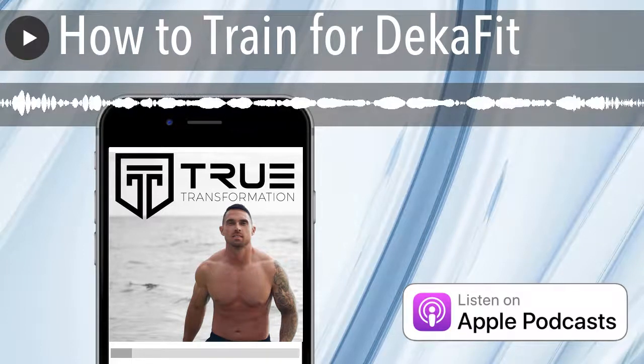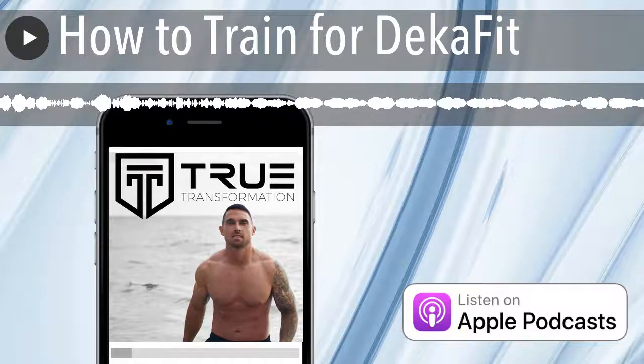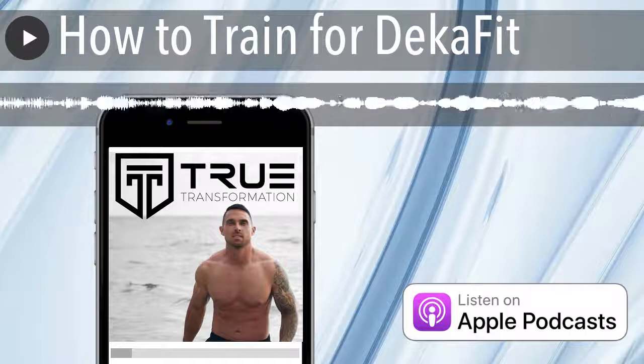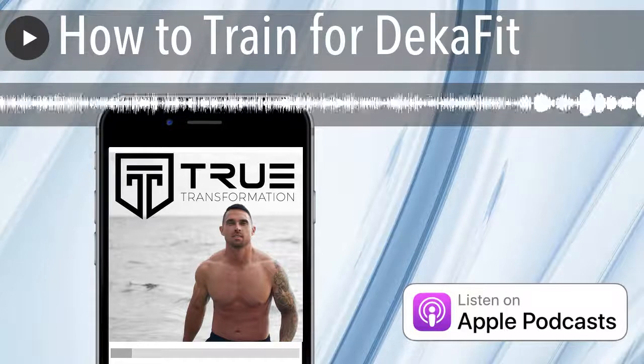Hey, it's Josiah Novak, and welcome to the True Transformation Podcast, the top fitness podcast for men who want to get ripped, naturally boost testosterone levels, and use fitness as a tool to not only look and feel better, but improve all areas of life in the process. Welcome to the show.